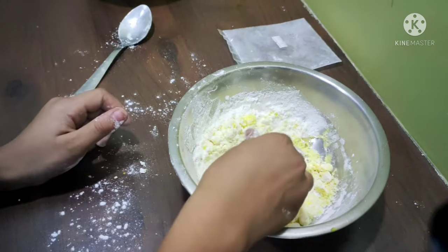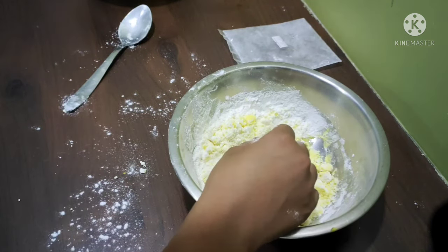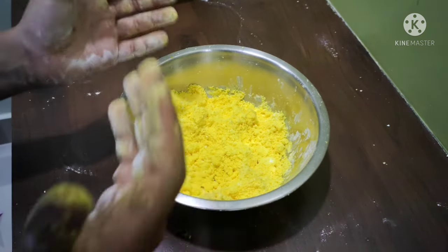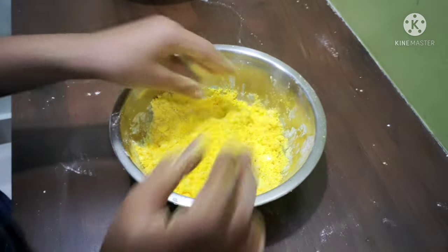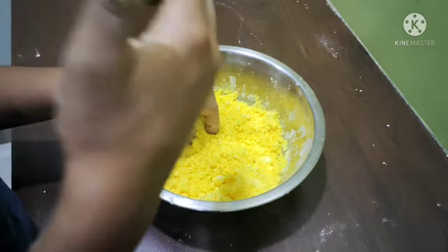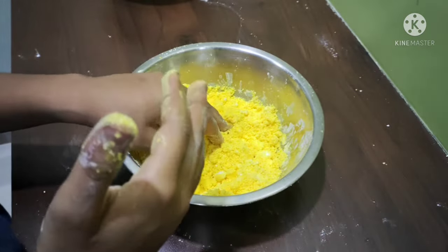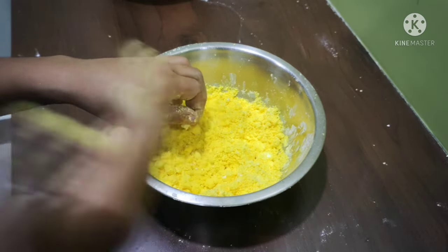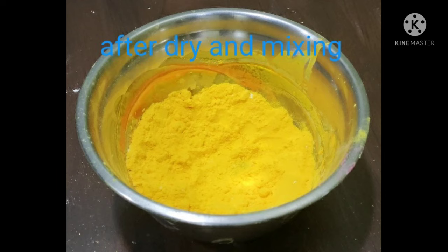After mixing well, you will see this type of bright result. Then you have to keep it in sunlight for one day, mix it again, and you will see this type of final result. Like and subscribe to our channel — our target is 150 subscribers, thank you.